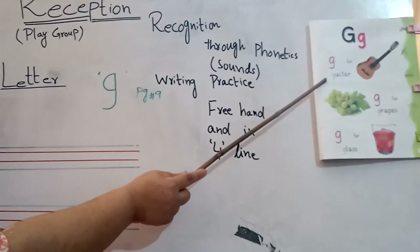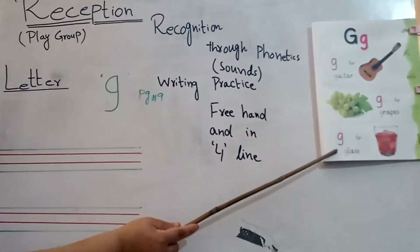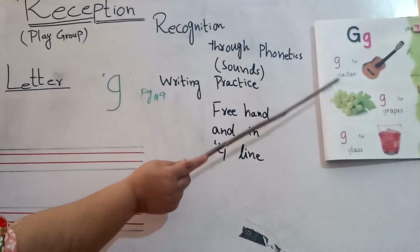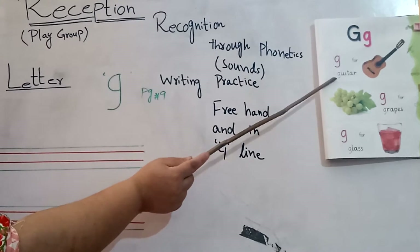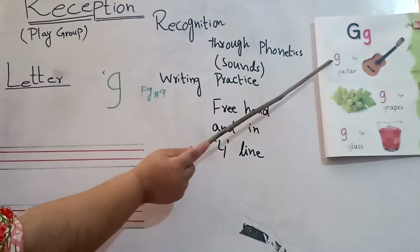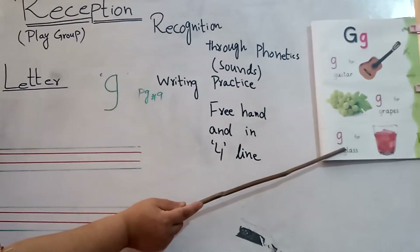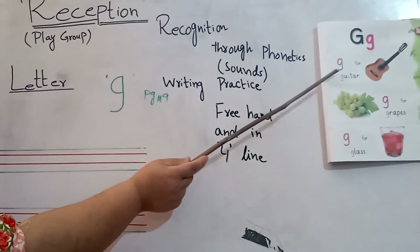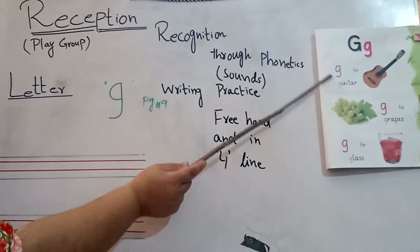The guitar, the grapes, the gloves. Read it with me. Put your finger on the letter. G. The guitar, the grapes, the gloves. Once more. The guitar, the gloves, the gloves.